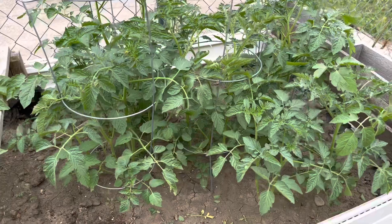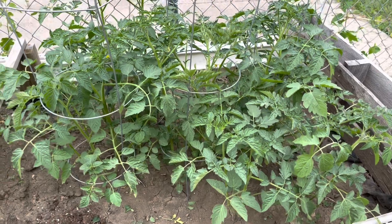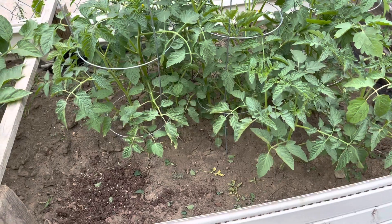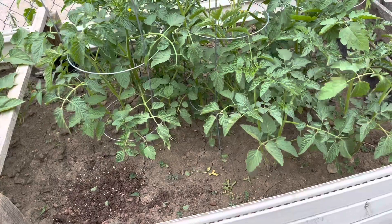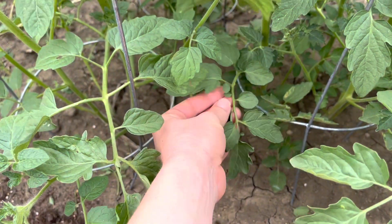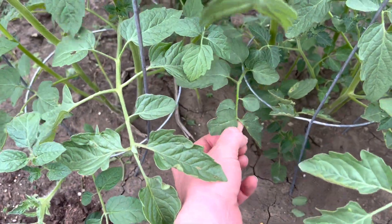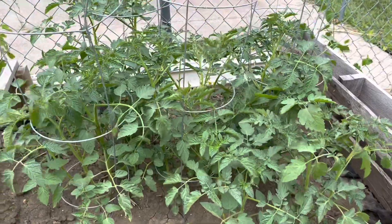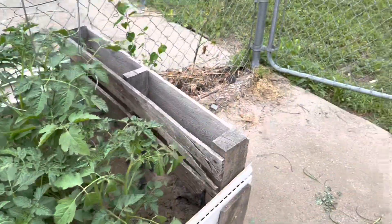I was just pulling the suckers off. If you've been a long-term gardener, there is a leaf called a sucker, which just takes energy from the plant and can prohibit the production of fruit. These little leaves are the suckers that you can just pinch off to help the plant grow its fruit. I've been out here doing that today. There's the update on the garden — here we've got our potatoes sprouting up, and our zinnias are still growing.